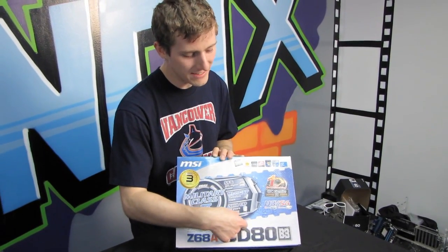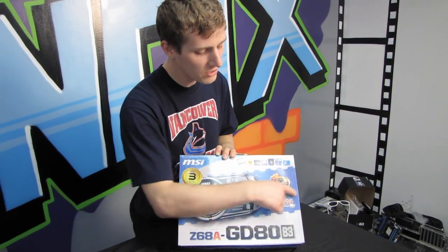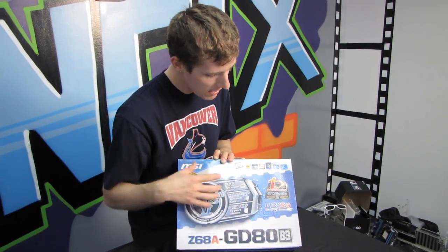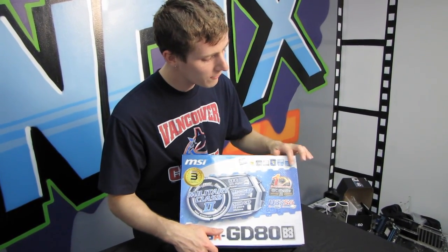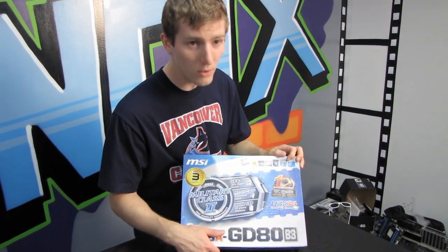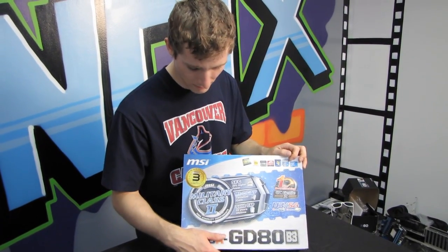You have solid caps with up to a 10-year lifetime of solid use, as well as their OC Genie technology, USB 3, SATA 6, SLI, Crossfire X, and full support for Intel's full lineup of Core i3, i5, and i7 processors on LGA1155.